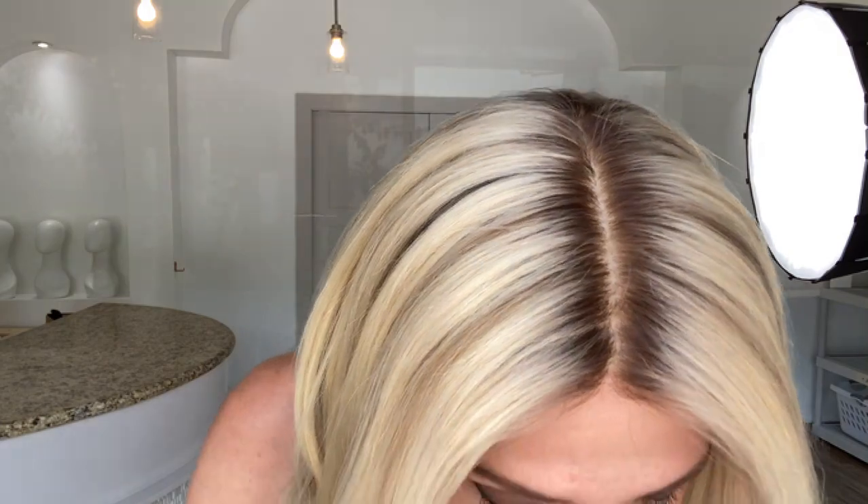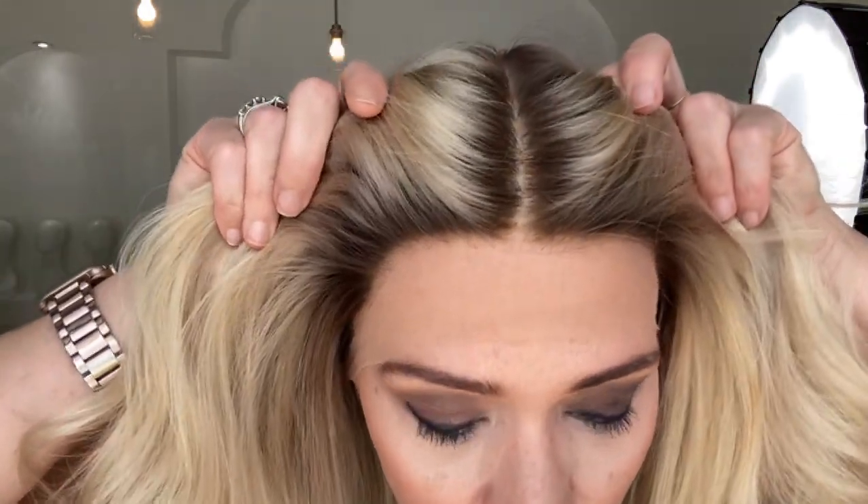Hi everybody, it's Rachel here with Gardo Wigs. Right now I have on a Gardo full lace silk top in a small cap, bleach knots. This is a neutral tone blonde.